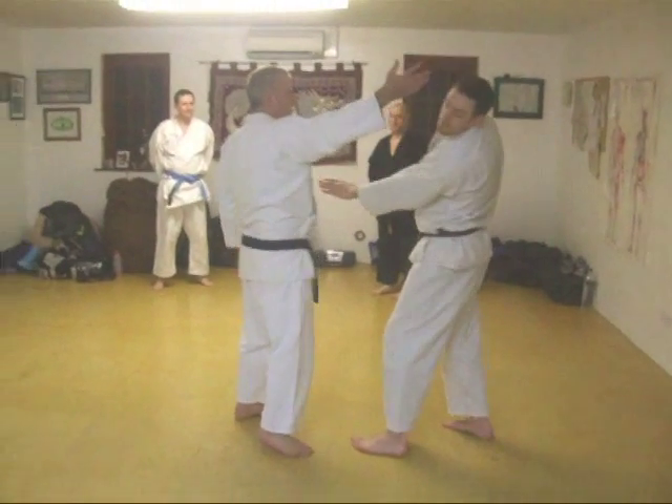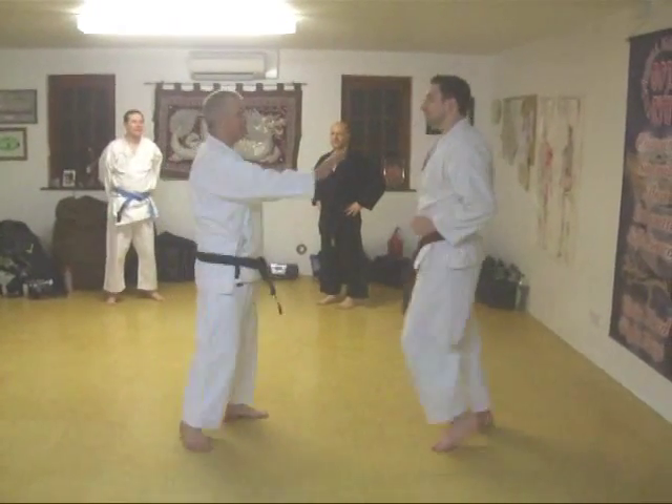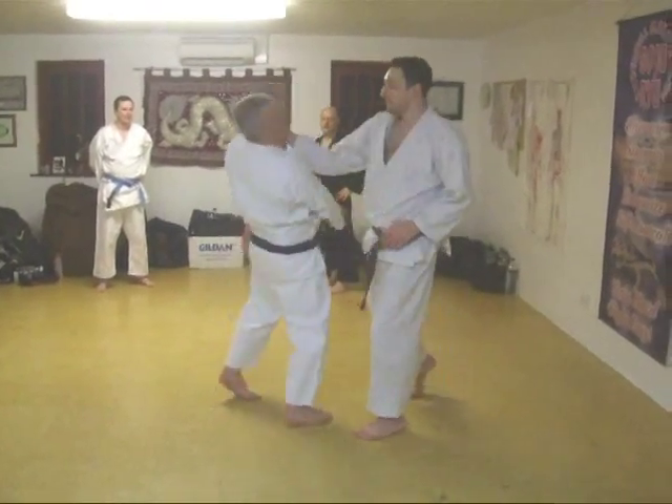Let's do a diagonal down and a diagonal up, all right? Diagonal down, diagonal up. It's simple, isn't it? Diagonal down, diagonal up.